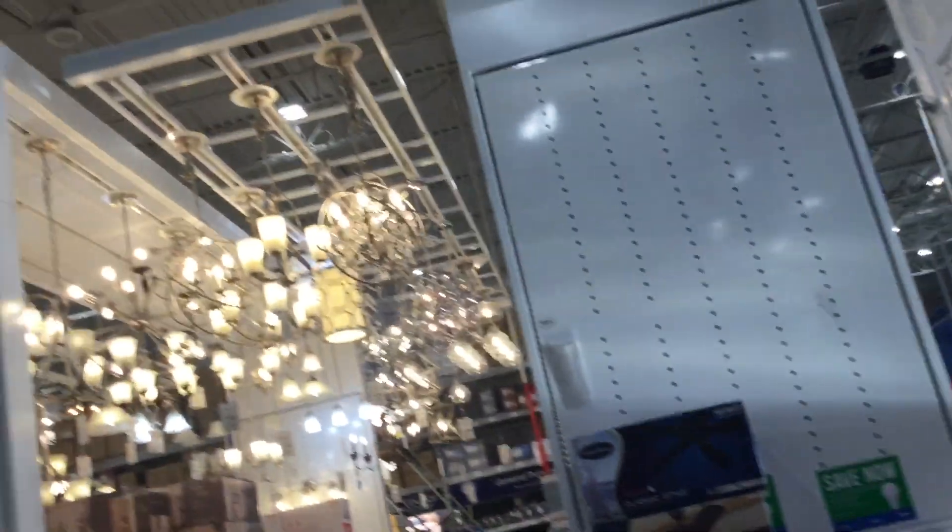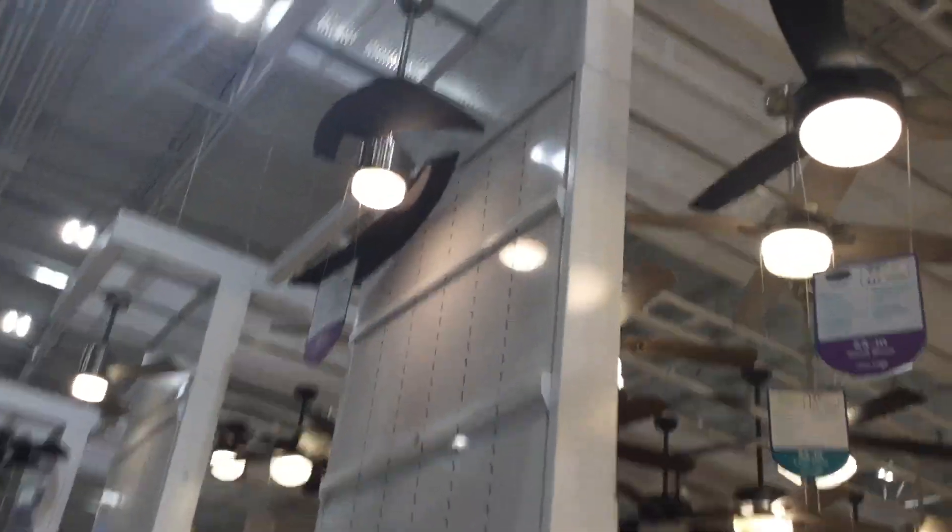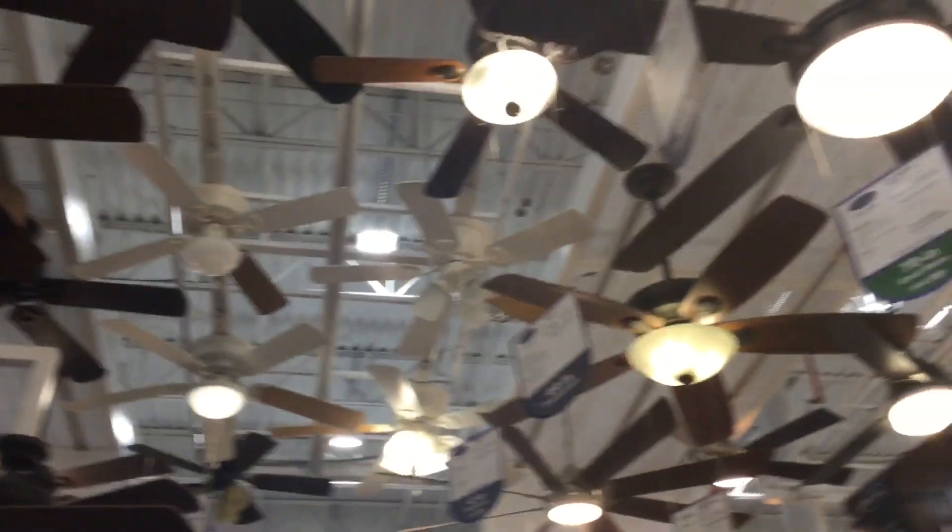I'm gonna go take a look at the fan display over here. Oh wow, see what I see. There's a Harbor Breeze Bronze 2 — that's so interesting. The first display is very awkward here, interesting, like just the first time I've ever seen the list. Kind of interesting like this.